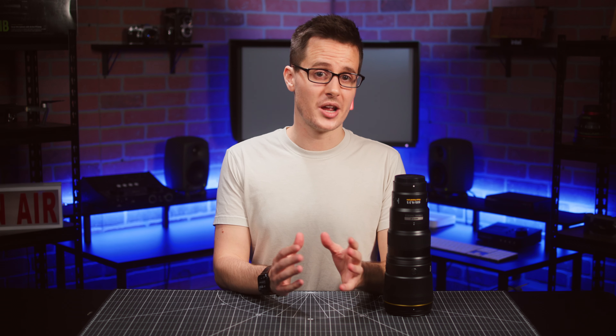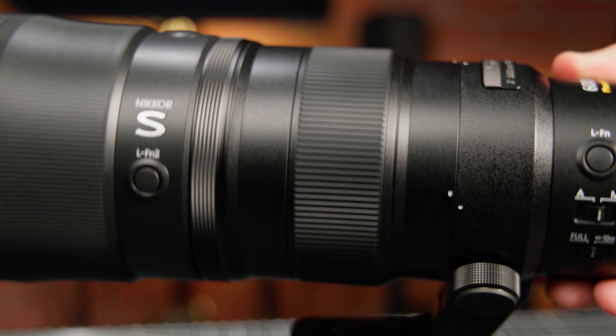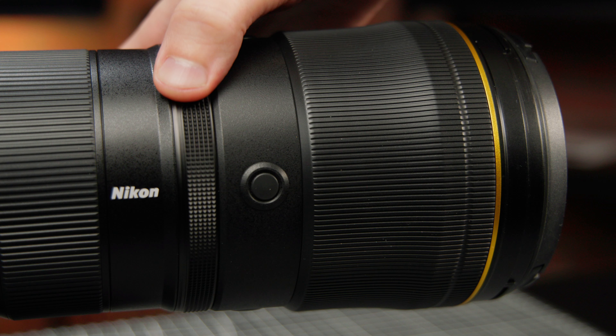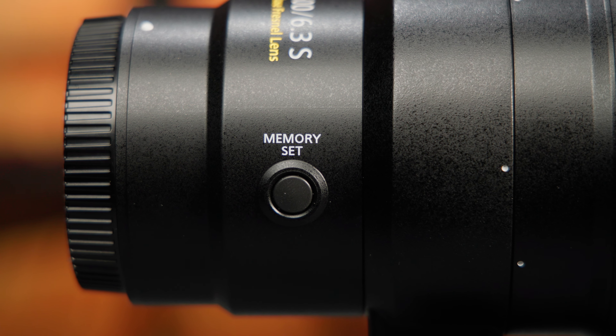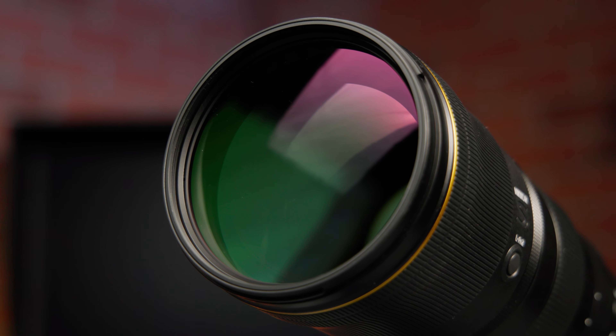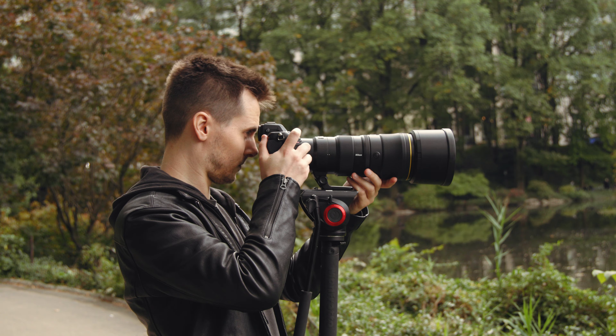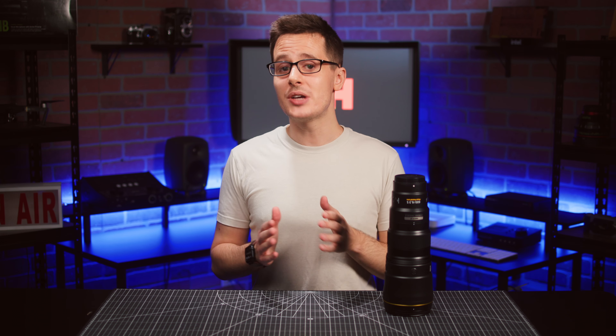When it comes to customization and control, Nikon didn't skimp either. You get multiple programmable function buttons, a limiter switch, an assignable control ring, and a memory set button, which allows you to save a focus position that you can instantly snap back to whenever you need. The lens also features a fluorine coating to repel smudges and fingerprints.